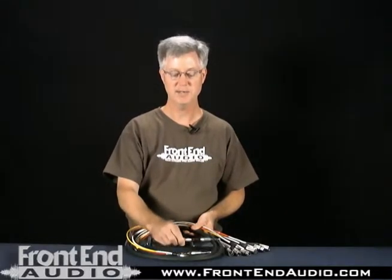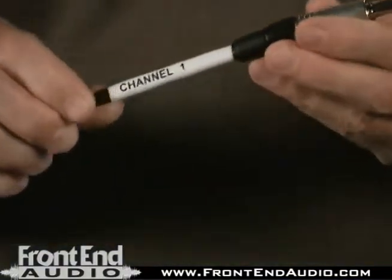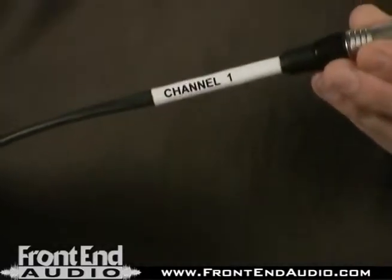This particular snake is a four channel insert snake, to be used for a live sound application where each of the four connectors at one end will be connected to the mixing board, different channels on the mixer, and ultimately to a quad noise gate. Each of the cables are individually jacketed and color coded.